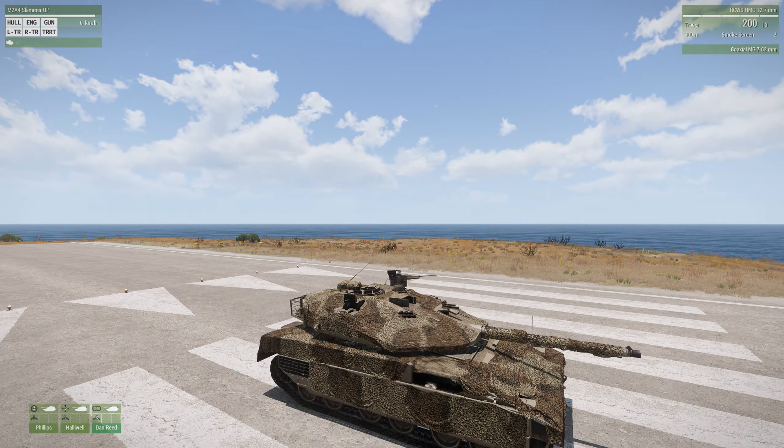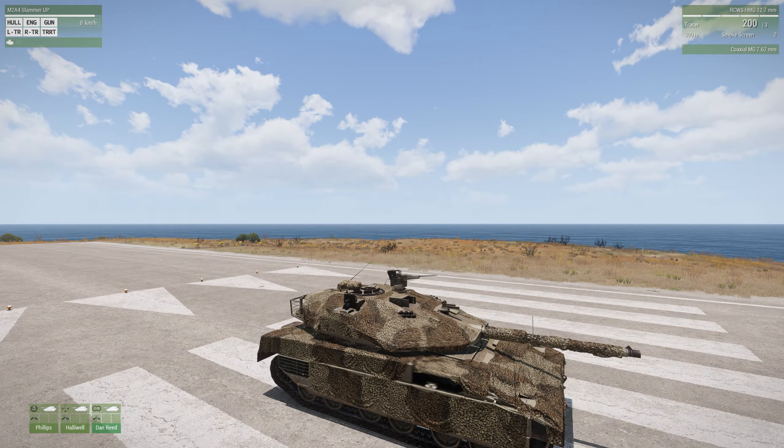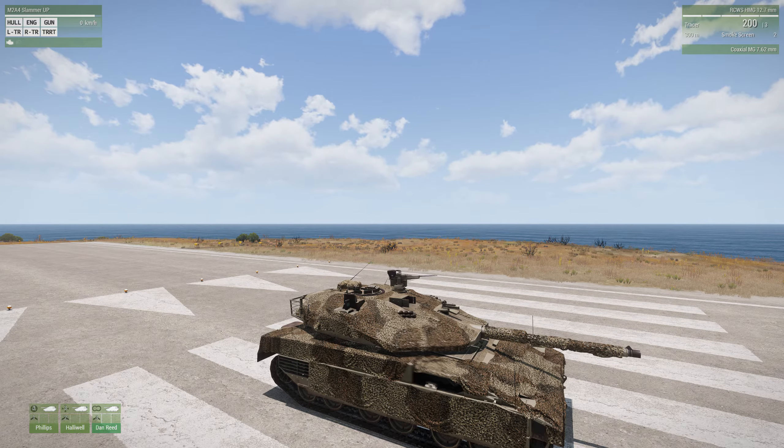The AI driver does a reasonably good job. What I love about them is you can give them a waypoint halfway across the island on the road and they'll get you there. And if you need to use WASD - forward, back, right, left - you can give those commands anytime, either as the tank commander or gunner, and the driver will execute them. So if you ever get wedged between buildings and need to back out, you can do that.